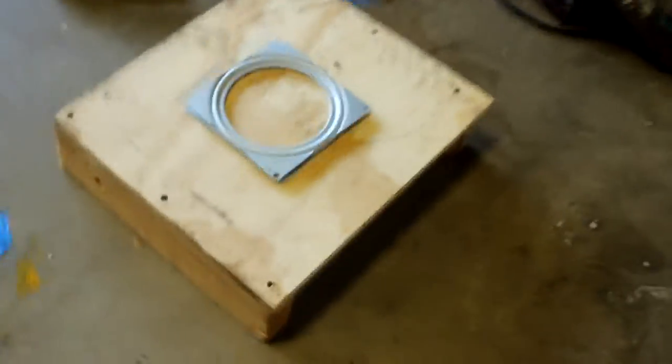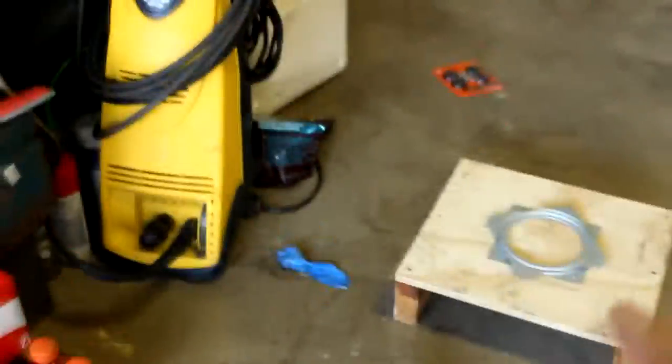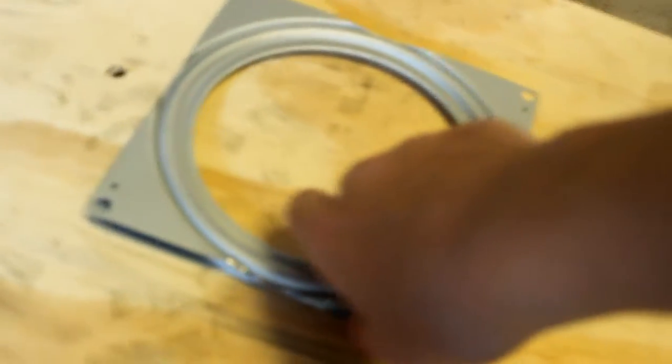Welcome back to T-Bone Vlogs. Today I'm going to be making something really cool. Let's get right into the vlog. I hope you guys can see what this is going to be — coming together nice and seasoned bearings. This arm is going to attach to the octagon, and this is called the silkscreen machine for t-shirts.